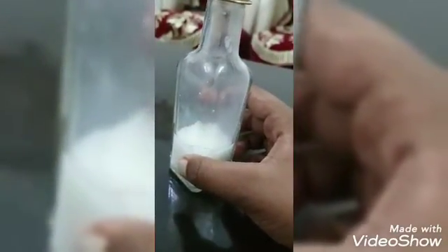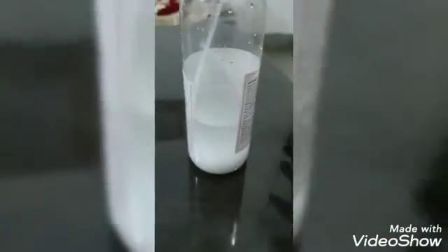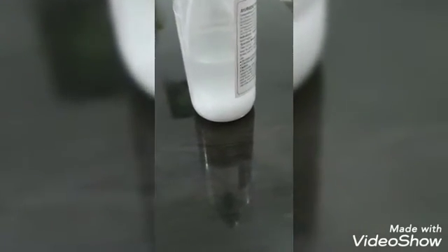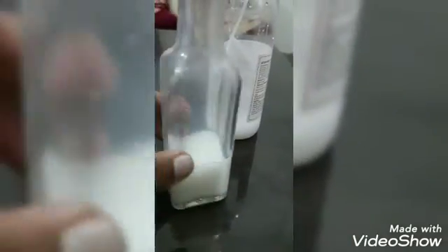I didn't go with the separation method — I just did this to show you all how it's going to look when you separate it. Now make sure that the water you're using is not too cold, otherwise it's literally going to take you 12 hours to complete the reaction. I think there will still be some reactants reacting in this container.